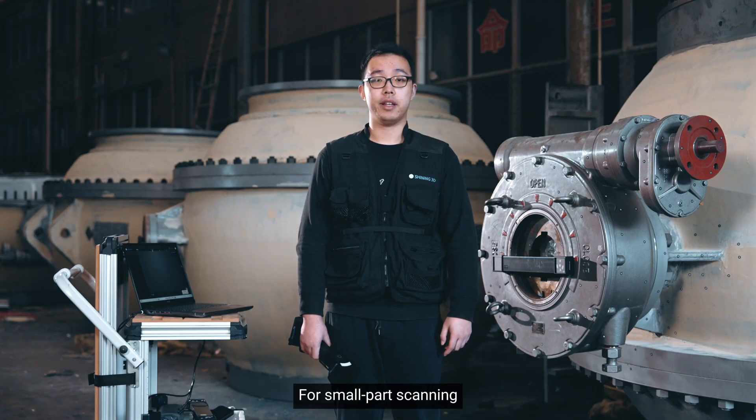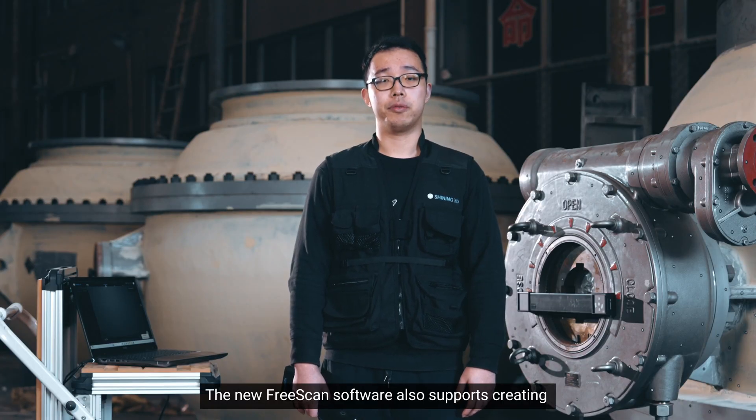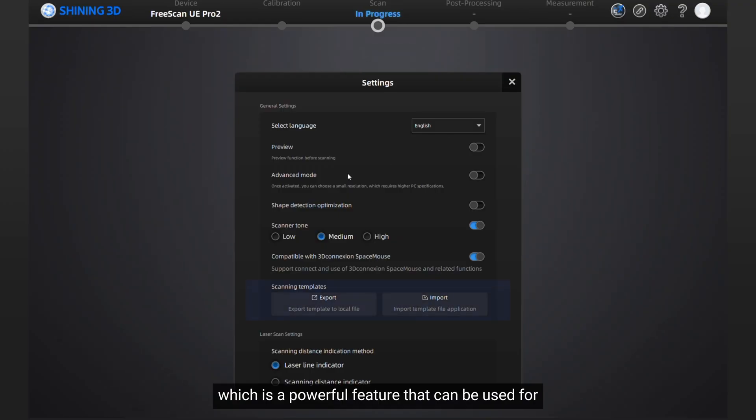For small part scanning, first hold the upper button to enlarge the local view. The new FreeScan software also supports creating and saving scan templates, which is a powerful feature that can be used for manufacturing quality control patch inspection.